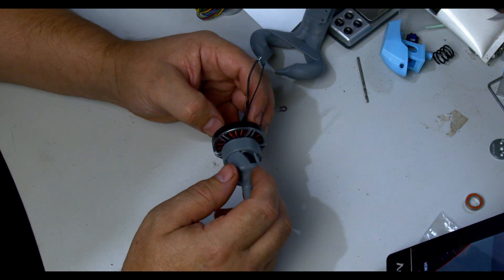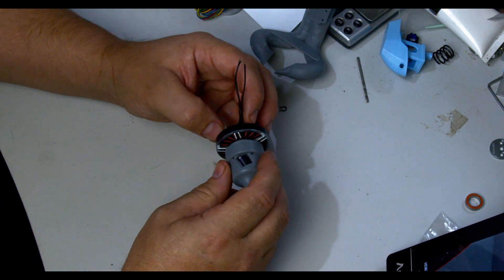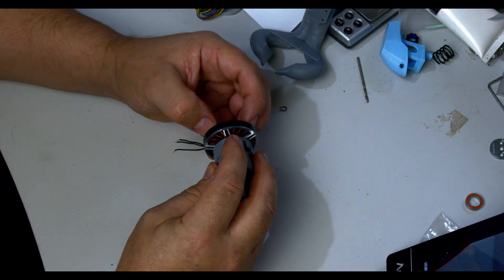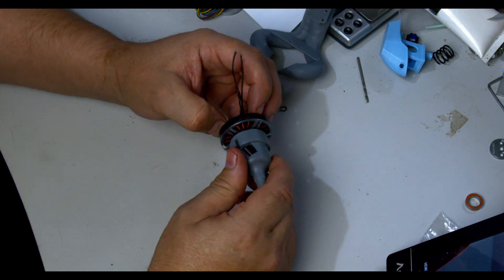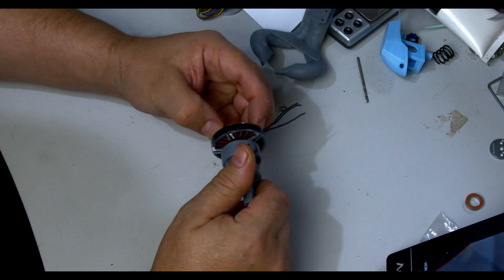Unless you have a link, please make sure you watch the assembly video before downloading and trying to assemble it. There are some hand skills required and you need to be sure yourself that you are able to do this. Now on to the assembly video.